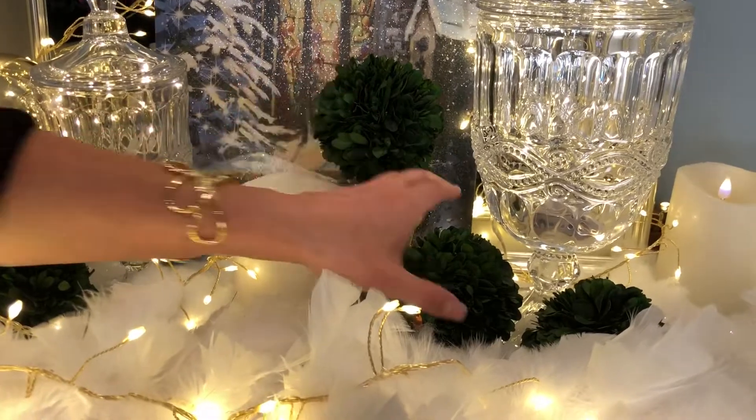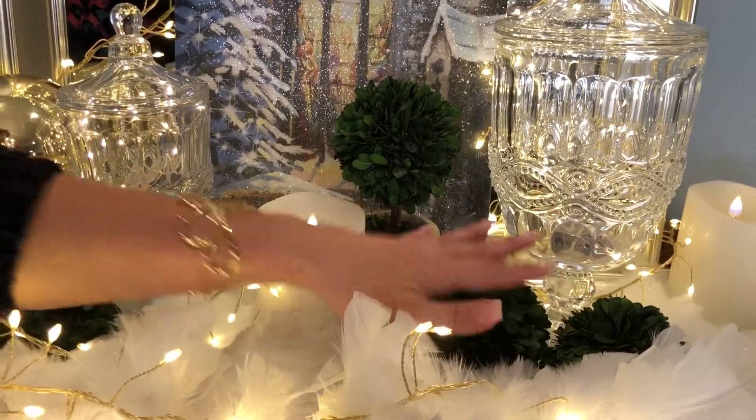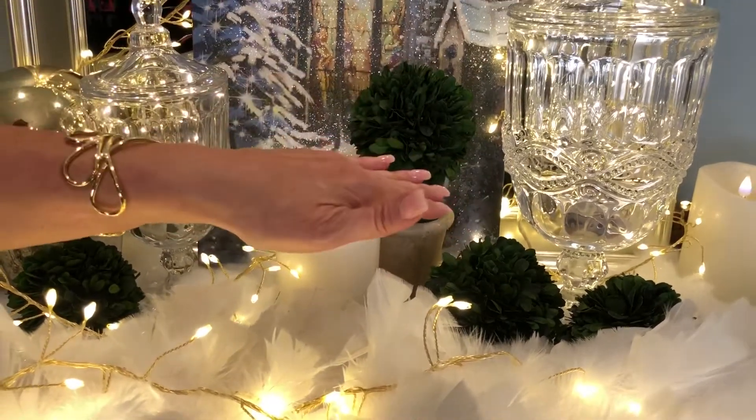By the way, if you love boxwood, we have just the four inch boxwood balls on their own — a set of two — or we have the topiary, and I love them when you use them together.